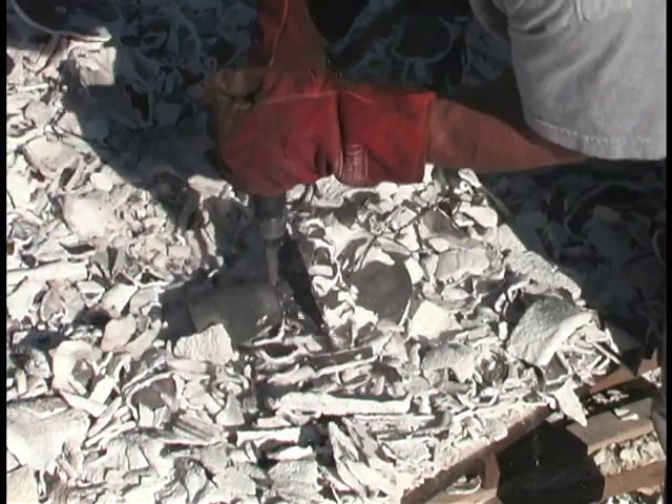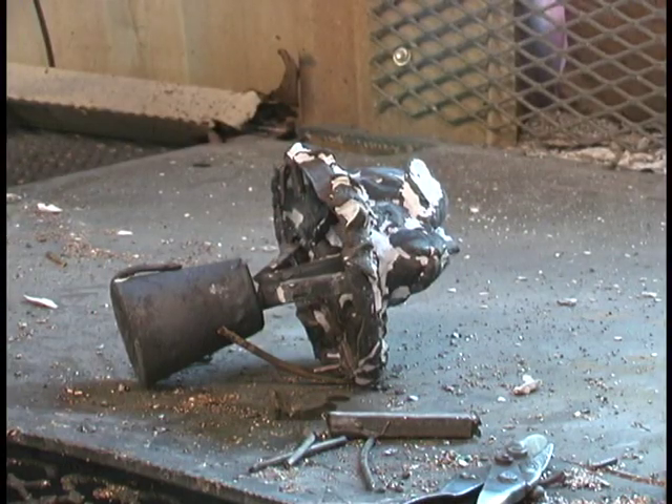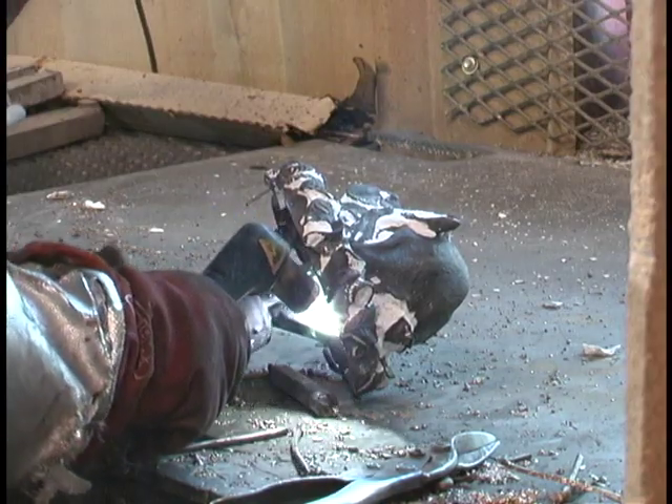Wow, look at that smoke coming off. And here we are with the pneumatic hammer knocking off as much of the investment mold as we can. And now we're going to cut off all the gates, sprues, and vents with a plasma cutter.